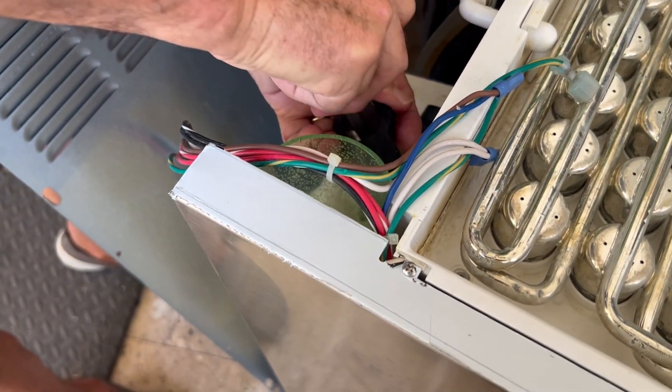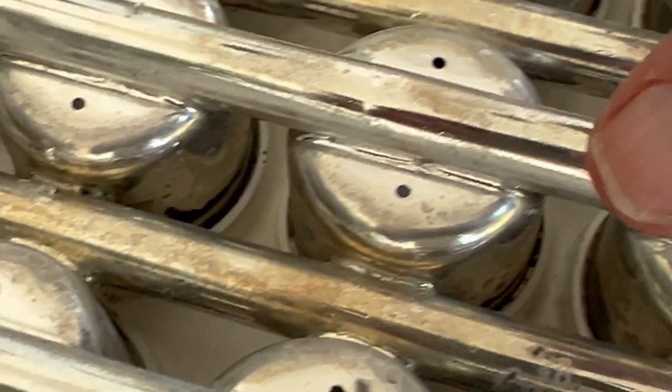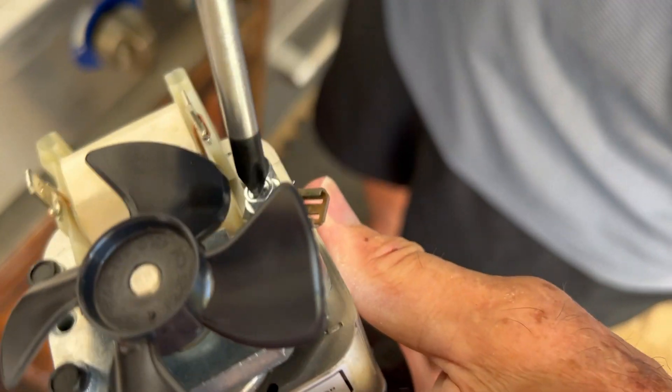If you see excess water down in here, you may want to pump that out. Here's a quick side-by-side of the two motors. Inspect up here on the lines — you may want to clean these little holes out.